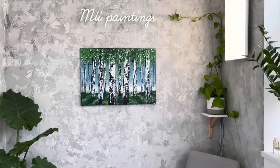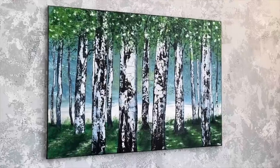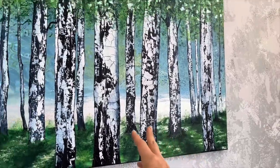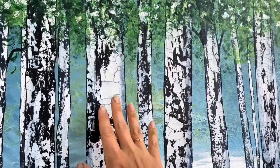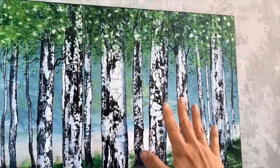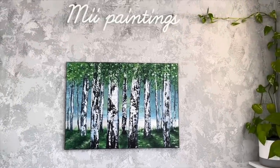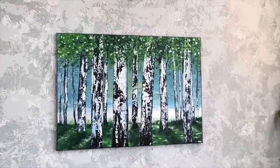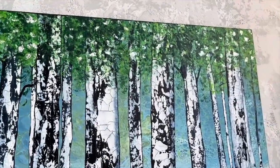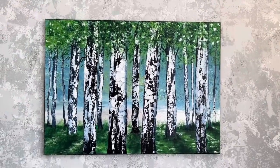This is the final result of my birch tree acrylic pour, and I have to say I'm so in love with this piece — it's so magical. I love the silver shine which shows when the light is right, and these birch trees were done with a very simple technique which anyone can do but it looks so beautiful. I hope you enjoyed this tutorial and it was inspirational for you. If you enjoyed it, please give a thumbs up or subscribe to my channel. I also have an Instagram page, Mii Paintings, where you can see all my artwork. Thank you very much for watching and I wish you lots of success with your art projects — see you soon, bye bye!